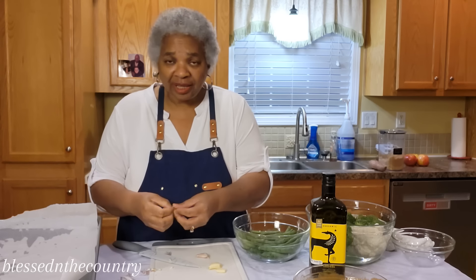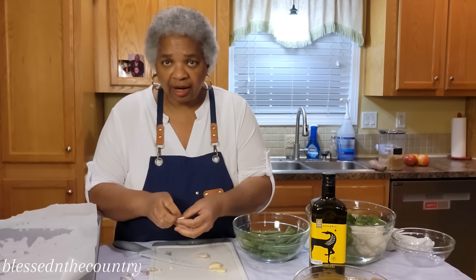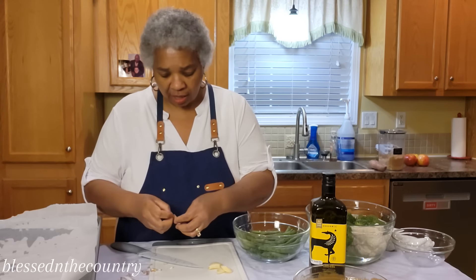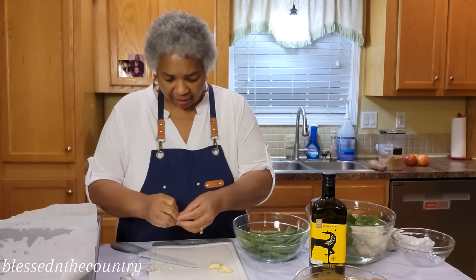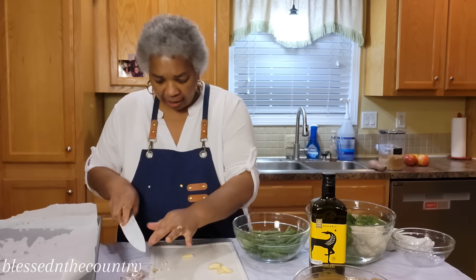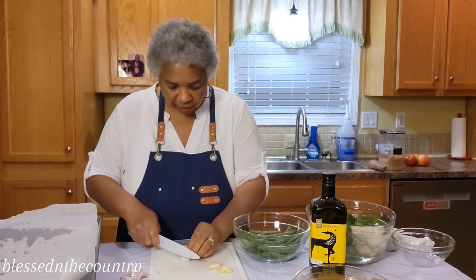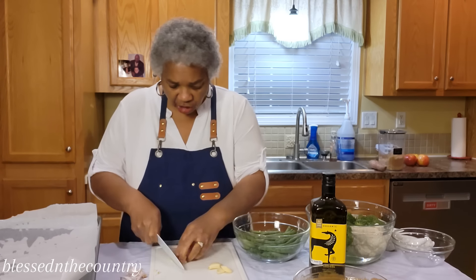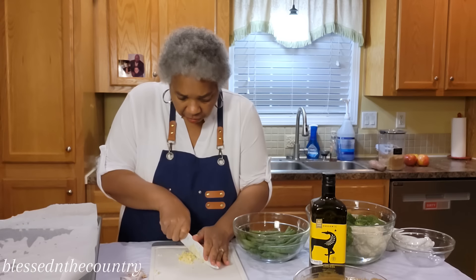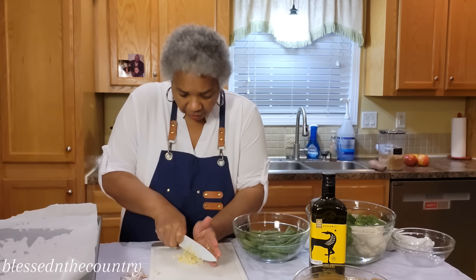Whether you make this meal during the week or on the weekend, the key thing is to get out of the kitchen as quick as you can, and we want minimal cleanup. I've got my garlic peeled and we're just going to go in and do a rough chop.